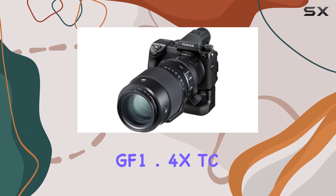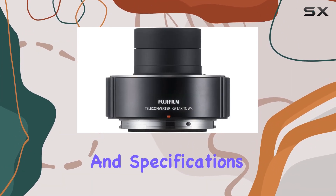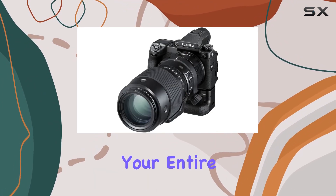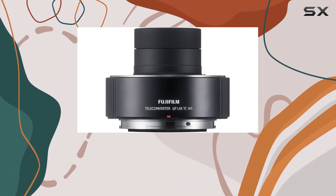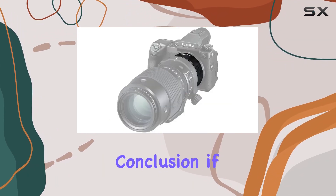The Fujinon teleconverter GF 1.4 XTC WR is more than just numbers and specifications. It's a tool that enhances the capabilities of your lens, and in turn, your entire photography experience. Whether you're into wildlife photography, sports, or any scenario where that extra reach matters, this teleconverter proves to be a valuable addition to your gear.